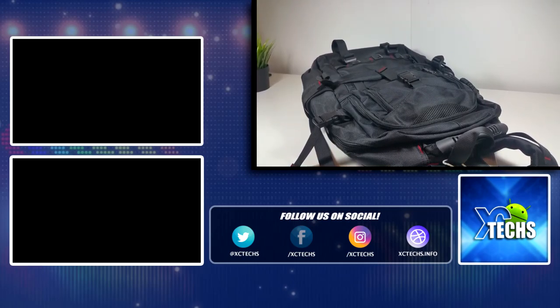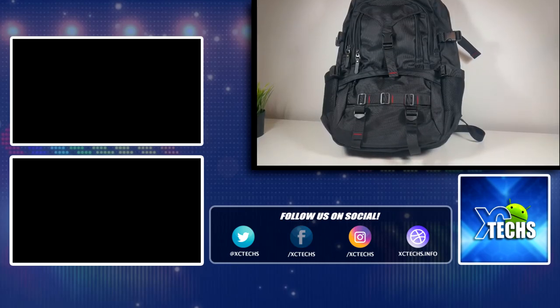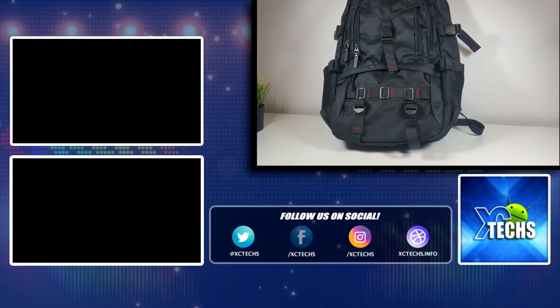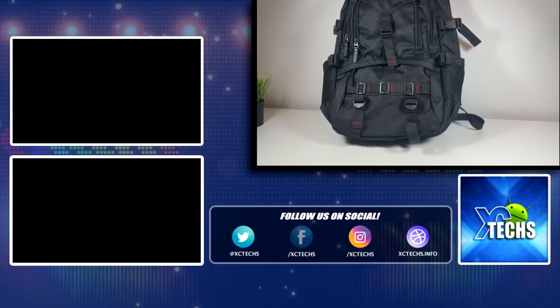I hope you guys liked our video. If you did, click the like button and subscribe. Comment below, and always remember to visit our website at XE Tech dot info. Like us on Facebook, follow us on Twitter, Instagram, and other social networking platforms. Thank you.